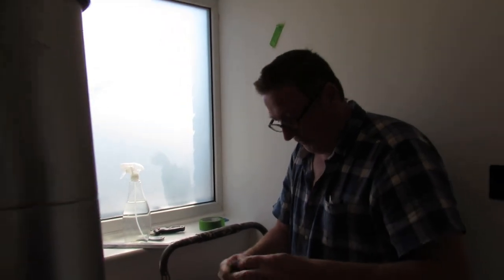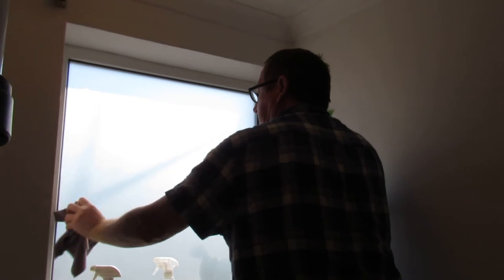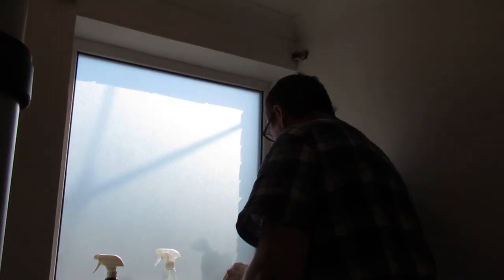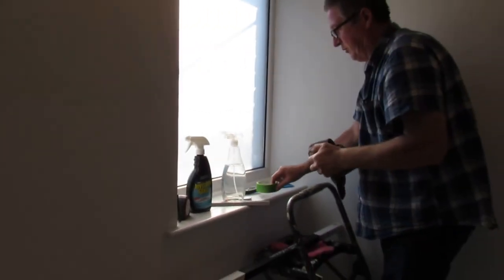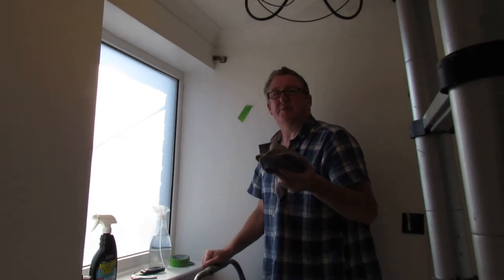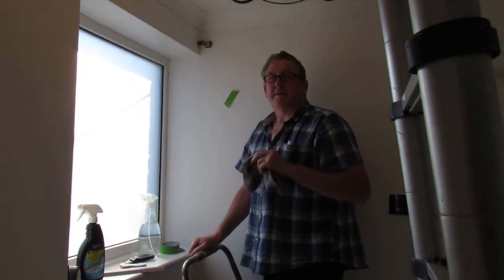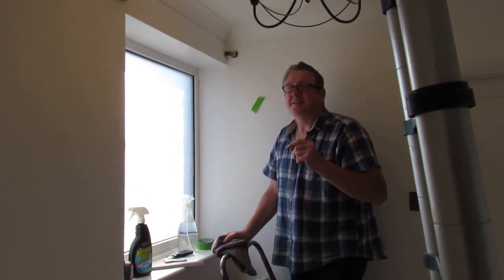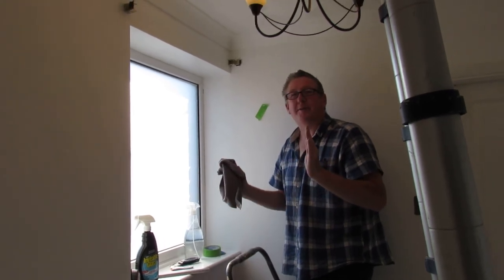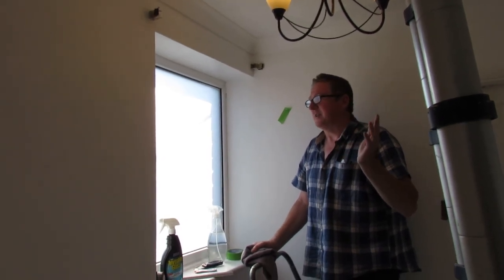And a nice soft cloth afterwards just to clean the edges and the windowsill. That took us — without the video — probably 10 to 15 minutes, fully done. One thing to remember: measure twice, cut once. We've cut it a little bit short in the corner but I'm blaming it on the window frame. The film has been cut square — the window frame is off a little bit.